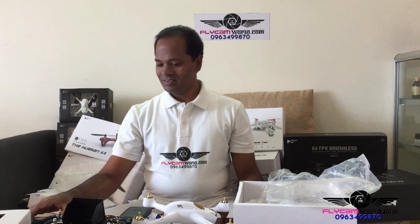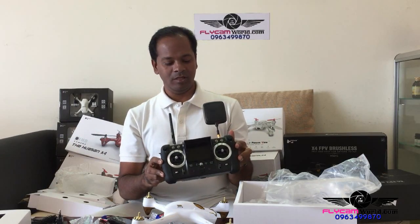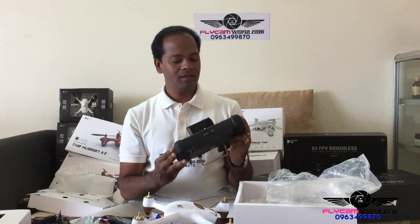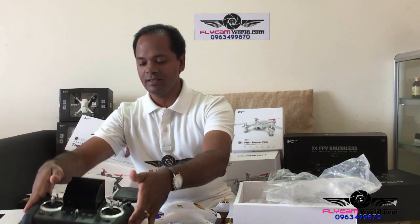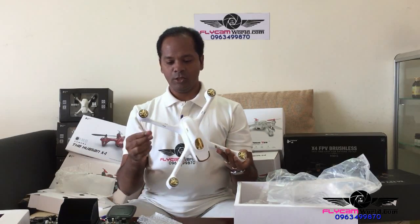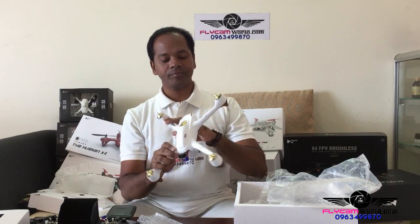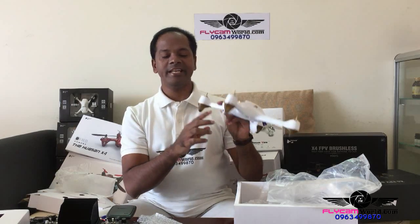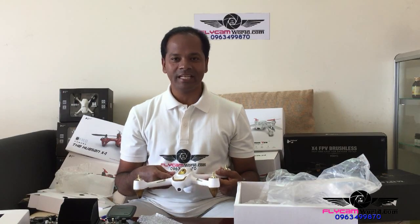Overall, very nice looking everything. Beautiful — and 1 km range, this transmitter will give you 1 km range, it is a special high edition transmitter. The aircraft is the same as the standard model. And 1080p camera, follow me mode, automatic return to home.